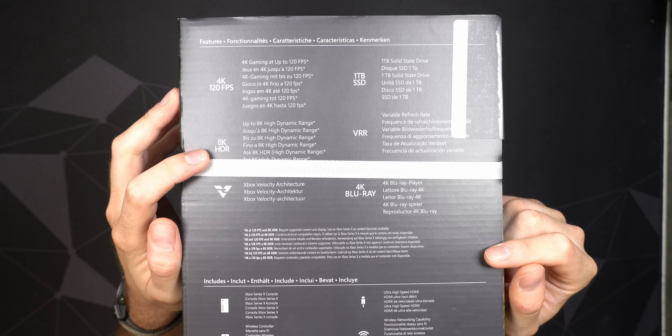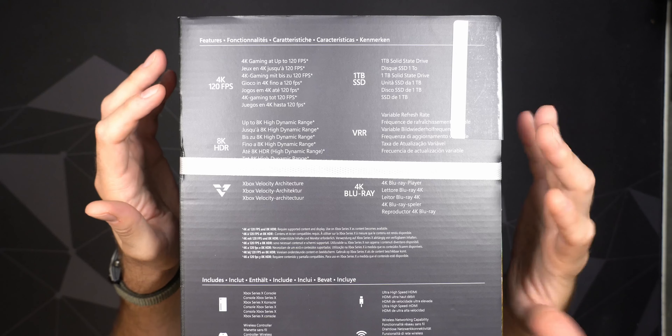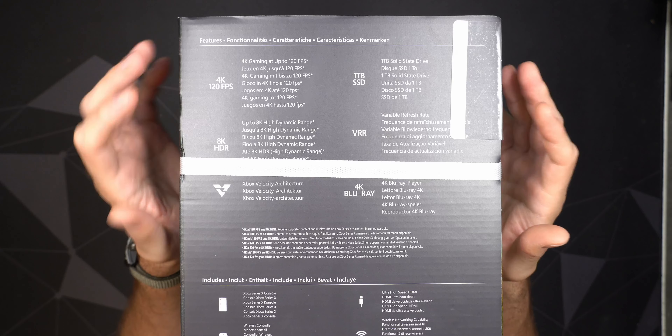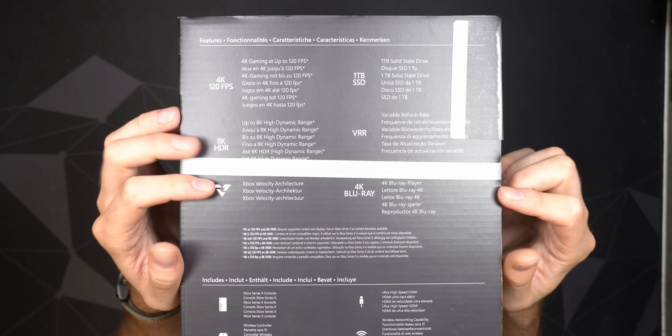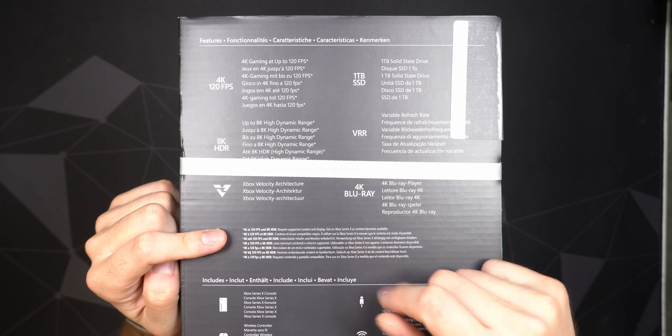This is the standard edition, so we get a black controller and black console. The console doesn't really come in different colors, though controllers come in many color options and you can make your own color scheme on the Microsoft website. Storage is one terabyte, though of course not all of that is available once the OS is installed. You can upgrade storage, but they use a proprietary Seagate storage solution — there's no third-party way currently, so you can't just put an SSD in an enclosure and connect it.